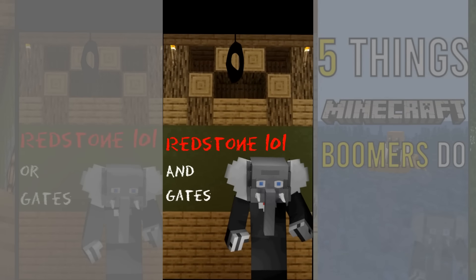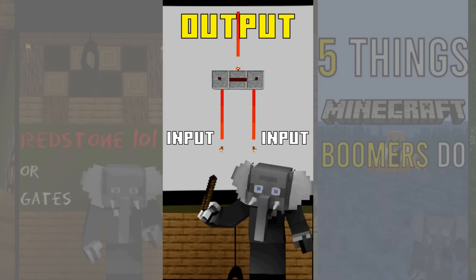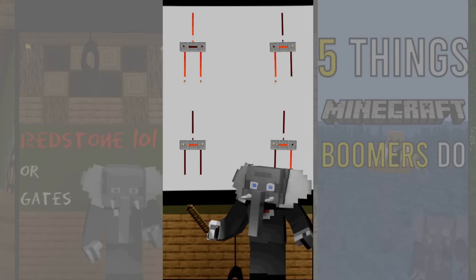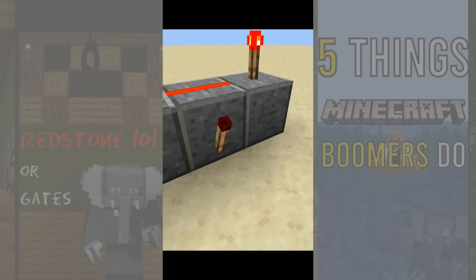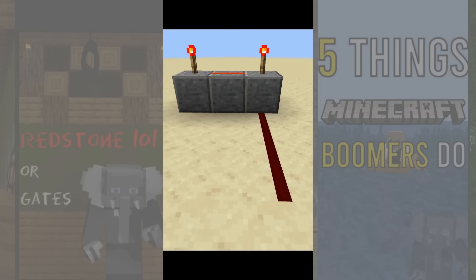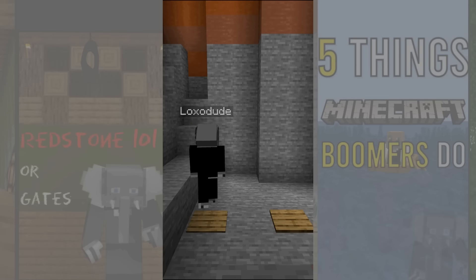In this quick redstone video we look at AND gates. An AND gate is a logical gate that generates an output only when both inputs are active. There are many designs you can find online but the most popular one is very simple and easy to remember, and also easy to extend for more inputs. Once you know it exists you'll use it all the time. An example use is to add an extra layer of protection to a secret entrance, because you need to activate multiple things at once to reveal it.